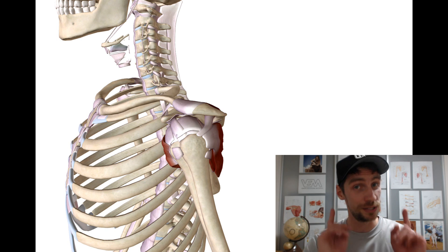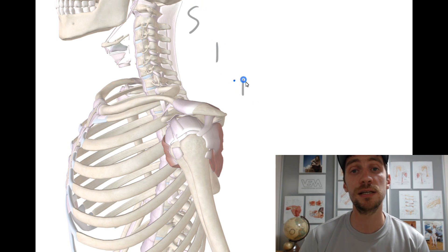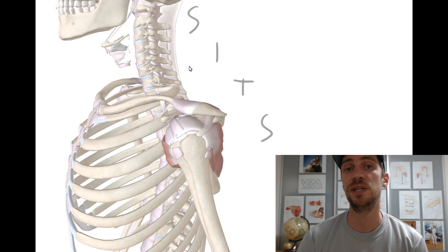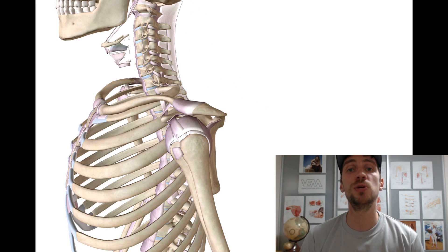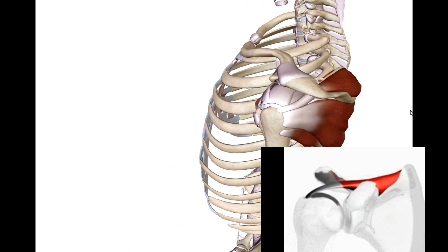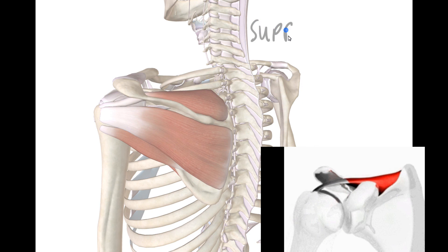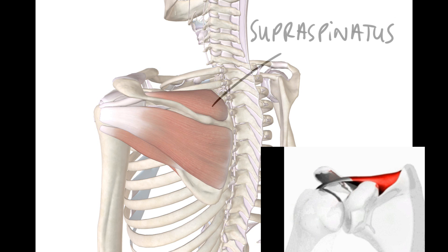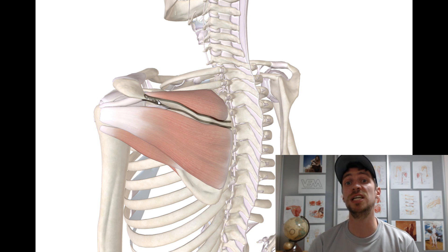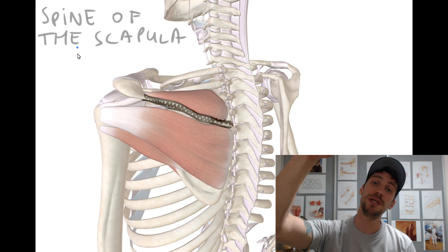These muscles are the so-called SITS muscles. SITS — that's S-I-T-S — those are the first letters of these muscles. The first one is supraspinatus. That's the only muscle that's not going to produce any type of rotational movement — no internal, no external rotation — only abduction. As the name states, supraspinatus is located just above the spine of the scapula.